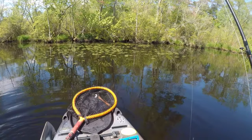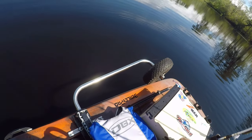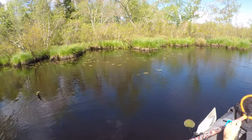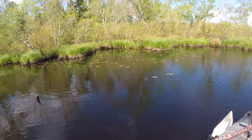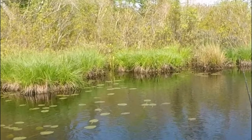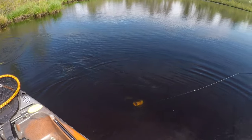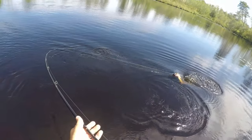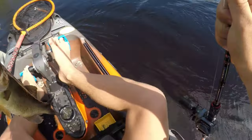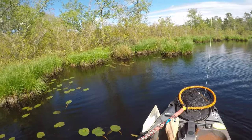Alright, so that's four keepers now and two shorts — six bass and a pickerel. That's number five. That makes our fifth keeper, seven bass total. The sun's come out and these fish are here.